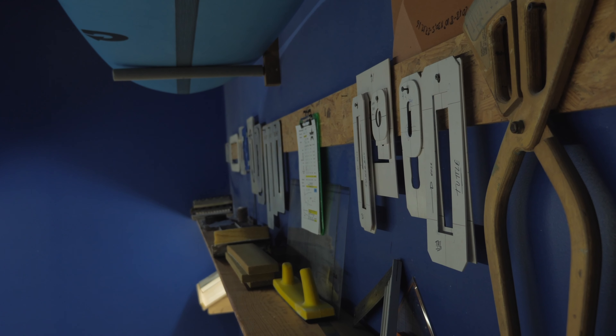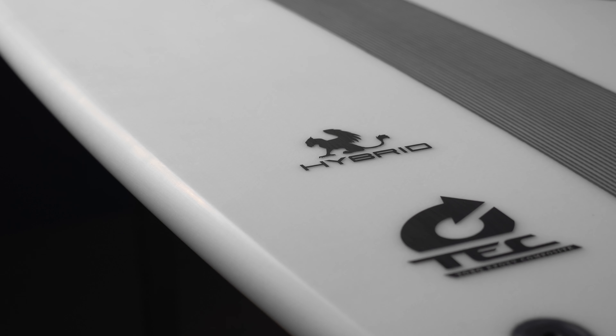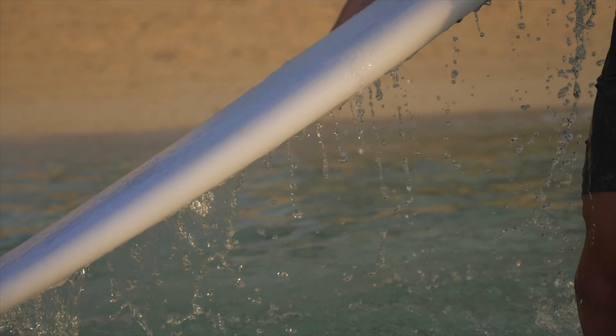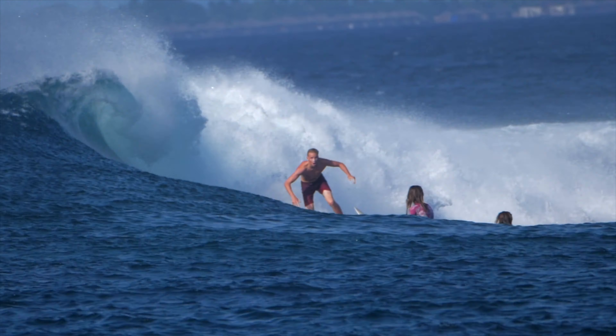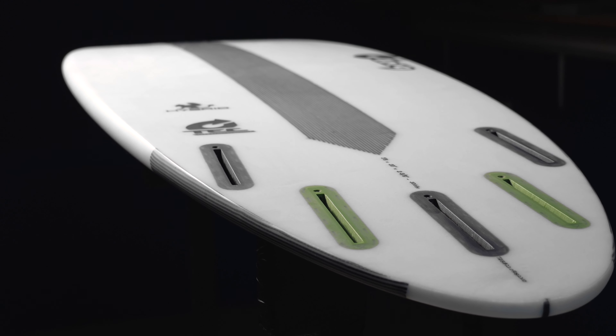Tech construction is precise, light and strong, offering an exceptional level of longevity and value thanks to Torque's unique production process. The high density EPS core combined with a triple layer epoxy fiberglass lamination come together to create a board with an extremely high strength to weight ratio. The carbon fiber deck stringer and bottom carbon strip control flex and provide even more strength.